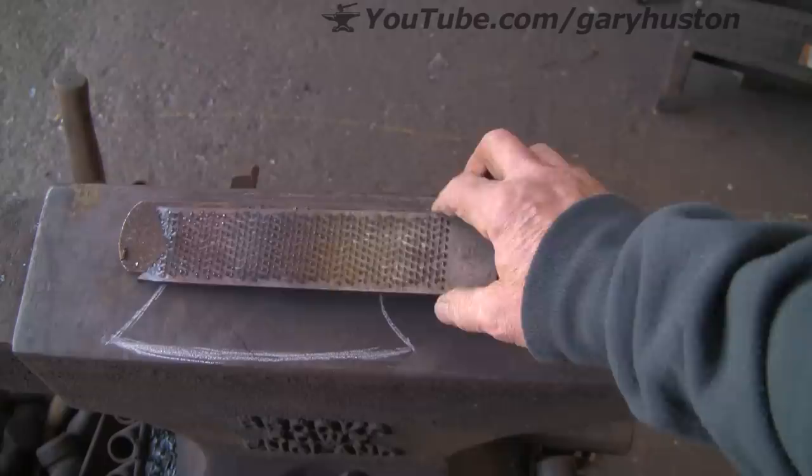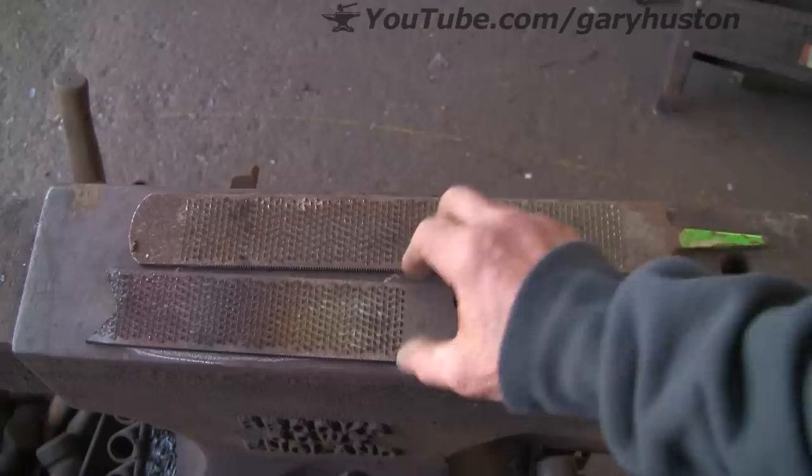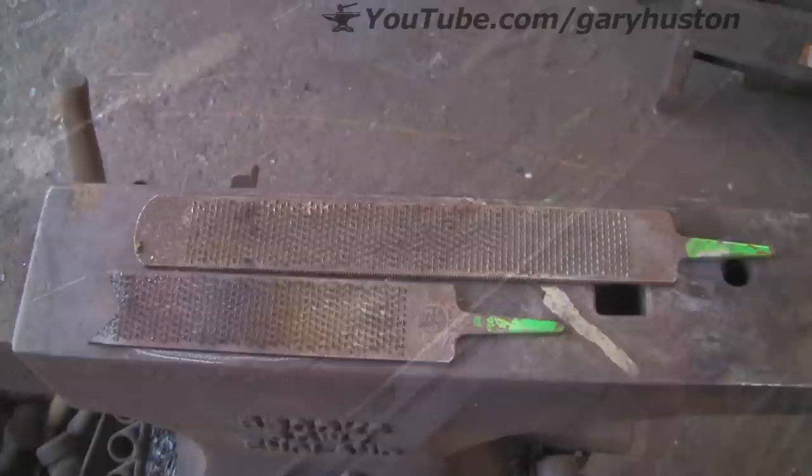I'm going to weld these two together and hopefully that will give me enough material to make something like this. I've often felt like making a cleaver but never had wide enough material. Then it suddenly occurred to me the other day, why not just weld a couple together. So we're going to give it a go.